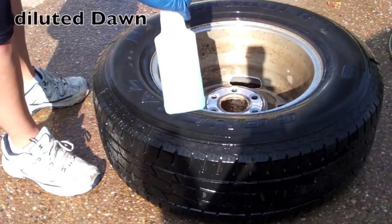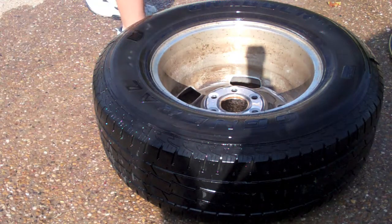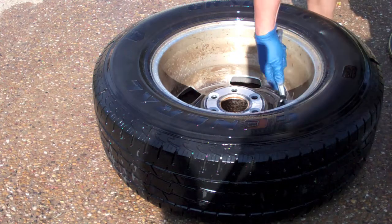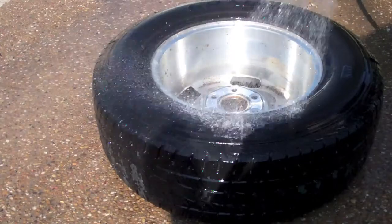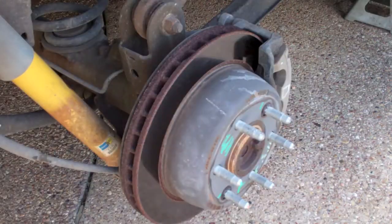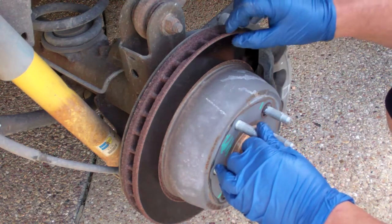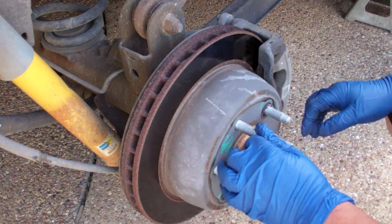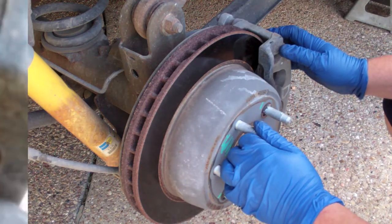I'm just going to use diluted Dawn to clean the inside of the wheel. And whenever you have your wheel off, I always think it's a good idea to check your brake rotors, your brake pads, and visually inspect everything else. You want to look at your pad and see if the wear indicators are getting close.